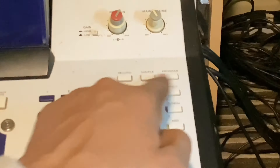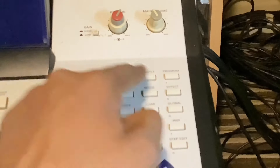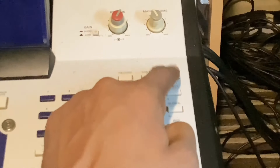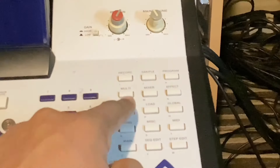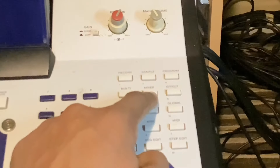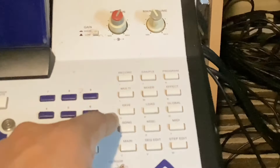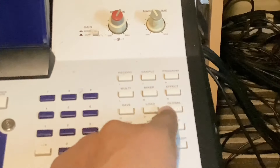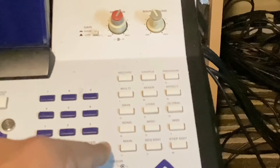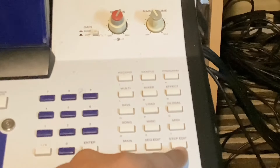Here you've got all the option buttons. Record — that's how you record your sample. This is your sample page editing button. Here's your program button. This is your multi button. This is your mixer. You've got mixer effects, save, load, global button, song, miscellaneous, MIDI, your main screen button, sequence edit, and step edit.